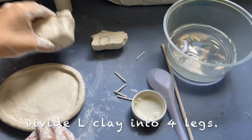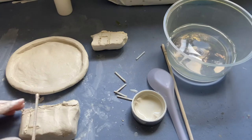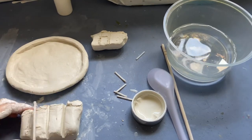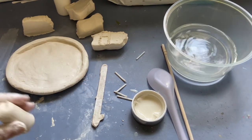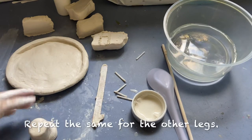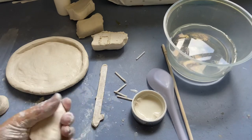Now we're going to add in the legs. Divide it into four pieces — one, two, three, four. Roll each piece into a cylinder. Tap it to about this size. On the top it is thinner, on the bottom it is larger. Do the same for all of the others.